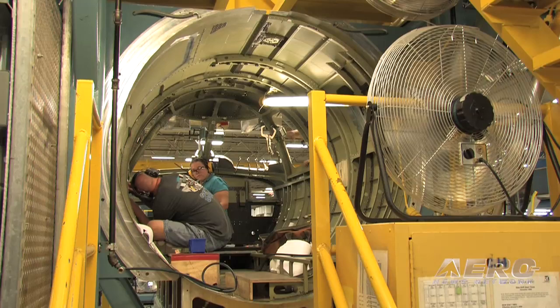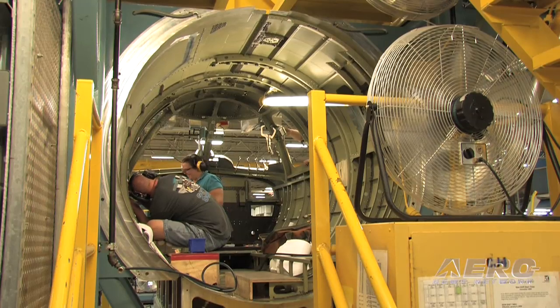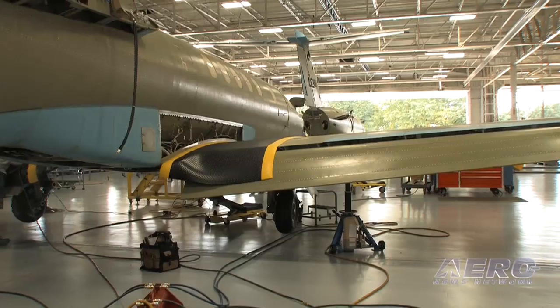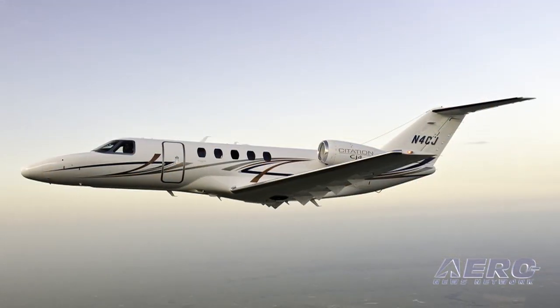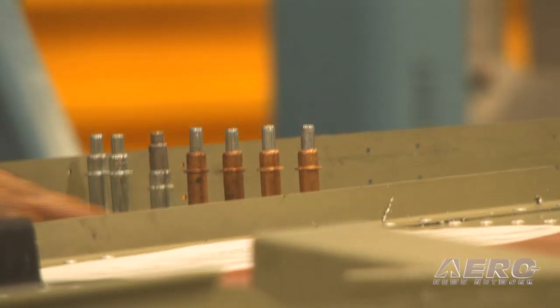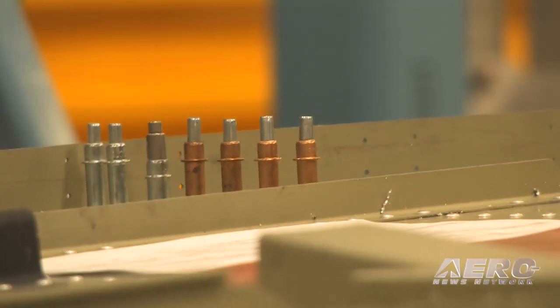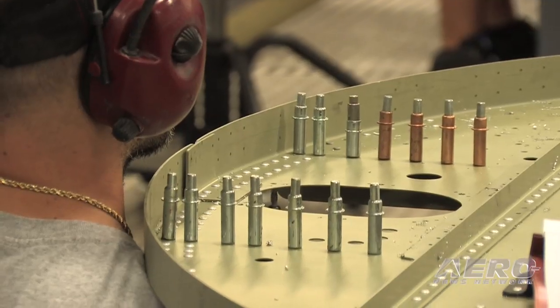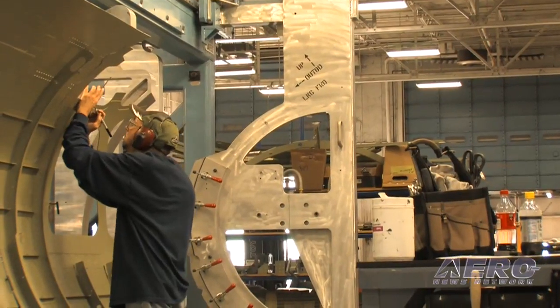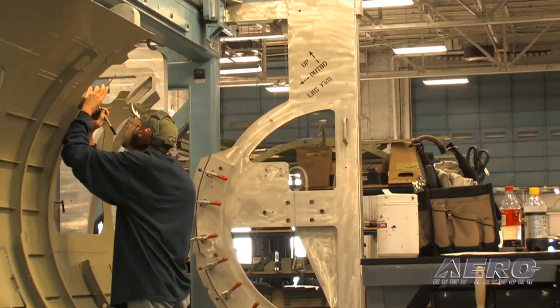One of the things that we've really spent a lot of time and effort on the CJ4 is we got the opportunity to build the airplane to make sure that we were entering the market with what really was acceptable for a 2010 entrant into the marketplace, but we also wanted to take the opportunity to really build the production line from scratch. A lot of the things we did from building that production line from the beginning is institute a lot of lean methodologies into the airplane.